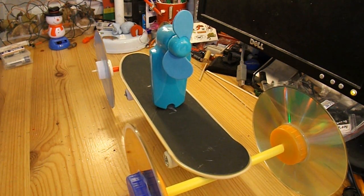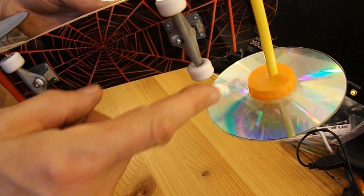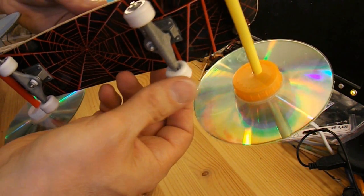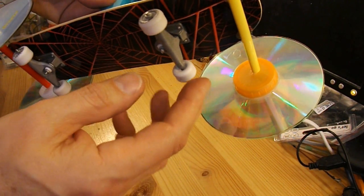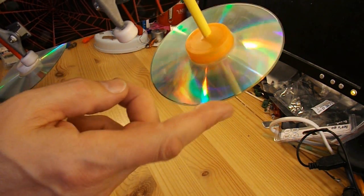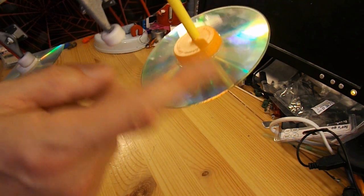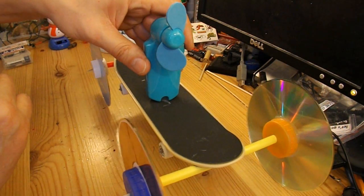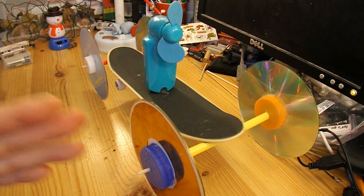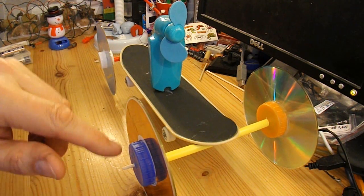I'll go downstairs and demonstrate that in the kitchen, but that's one of the common questions I get — why do I use CDs as wheels? The answer is they work well. If you use tiny little wheels like that, although they look like they run freely, when you actually put some weight on them and try to turn them there's just too much in ratio in contact with the ground and in contact with the bearings. Whereas with big wheels, the bearing surface is very small compared to the size of the wheel, so it overcomes friction much easier. I'm reducing the friction by increasing the size of the wheels compared to the size of the bearings.